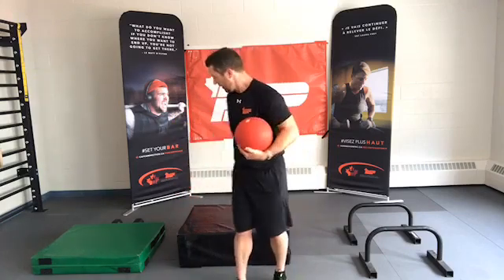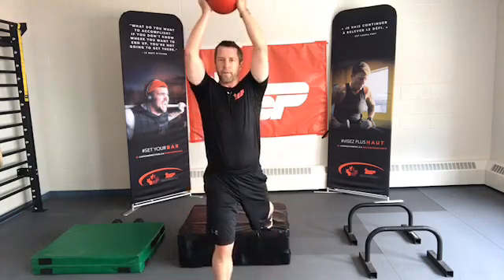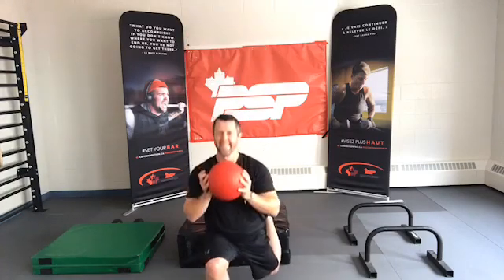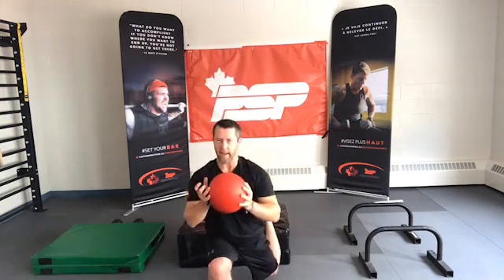Our last round will be 30 seconds — a descending set, walking down the backside of the pyramid. Alright, set it up, get in position, ready, set, go. Core is nice and tight, getting a good range through the hip and squeezing those shoulders and triceps. When it gets hard, slow it down and focus on technique and breathing. I'd rather see you slow down in good form than keep a high tempo and start to fail. Good — catch your breath.